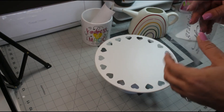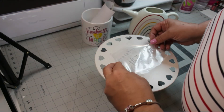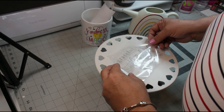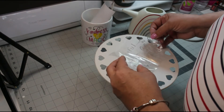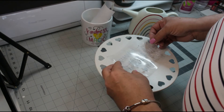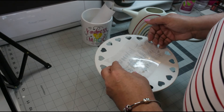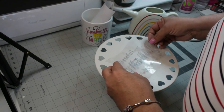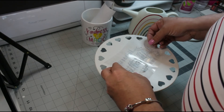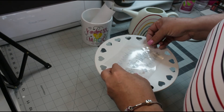Now let's bring in our cake stand and we're just going to position it, trying to get it as centered as possible. This is very very sticky, so we try to use that taco method by folding up both sides. Once I feel pretty comfortable with where it's going to be positioned, I'll go ahead and just lay it down.